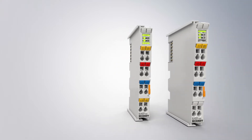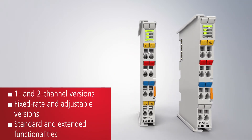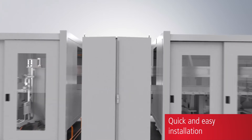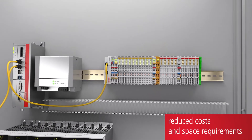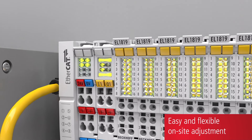Besides variants with fixed-rate settings, there are variants with adjustable settings available with a range from 1A to a maximum of 4A or 10A. System-integrated overcurrent protection offers numerous user benefits: the wiring effort is reduced, control cabinet design benefits from space and cost savings, and LED buttons enable simple operation.